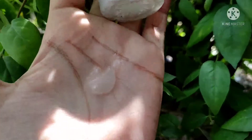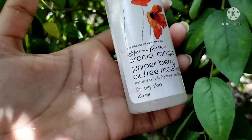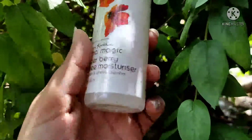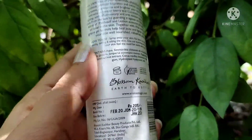How to use it: take it in your palm. For best results, use daily after cleansing and toning. Use in the morning and night, or whenever your skin feels the need for some extra care. It contains aqua, simmondsia chinensis oil, aloe barbadensis juice, vegetable glycerin,